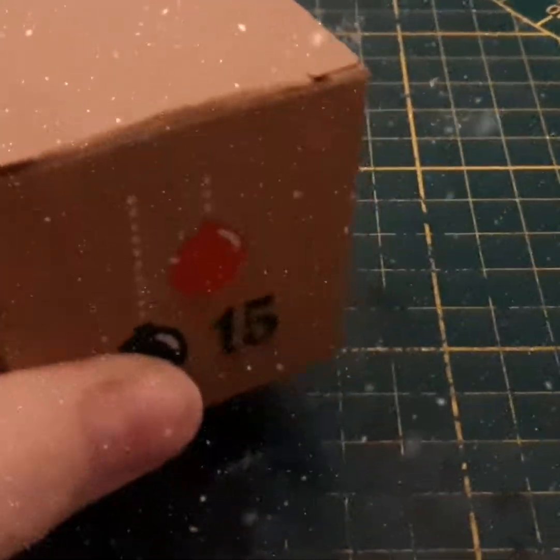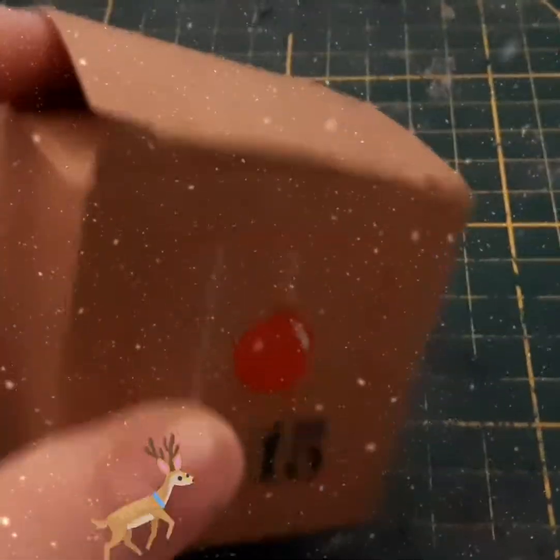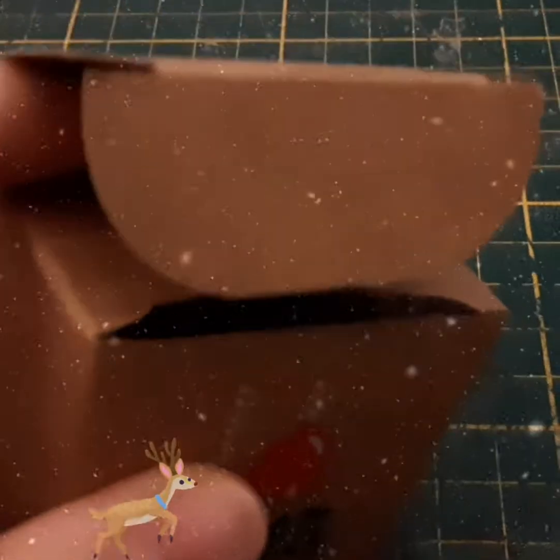Hi guys, welcome to a new video! Today I am going to unbox number 515 - day 15 of the Advent calendar.